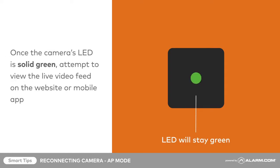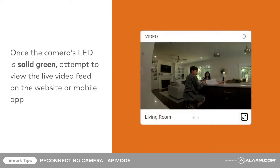Once the camera's LED is solid green, attempt to view the live video feed on the website or mobile app and verify it functions properly.